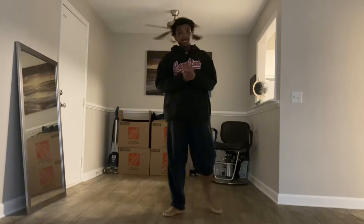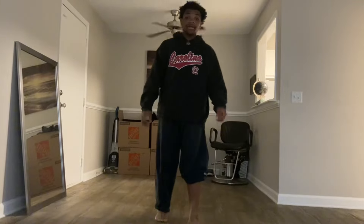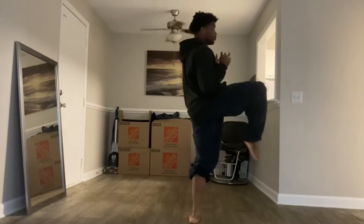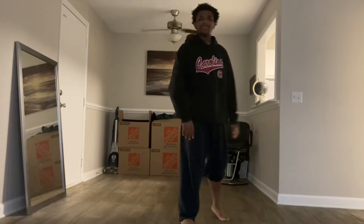What is going on man? It is your boy Daniel and today I'll be showing y'all the front kick. This kick is the easiest thing in the world and I'll show you in like four or five steps.